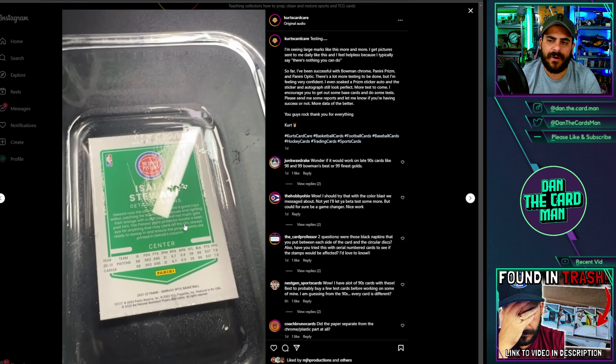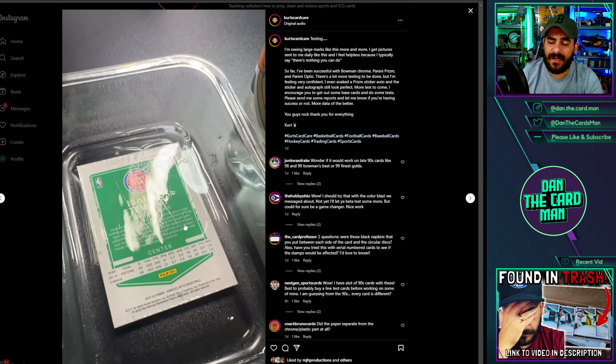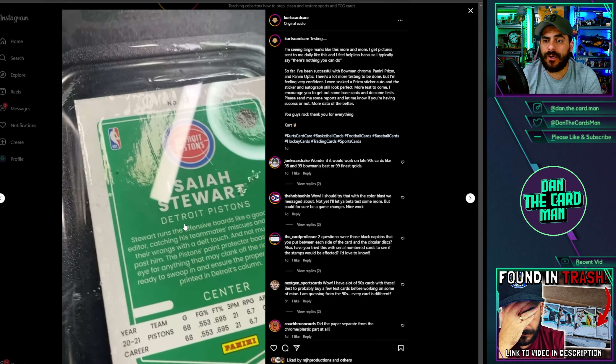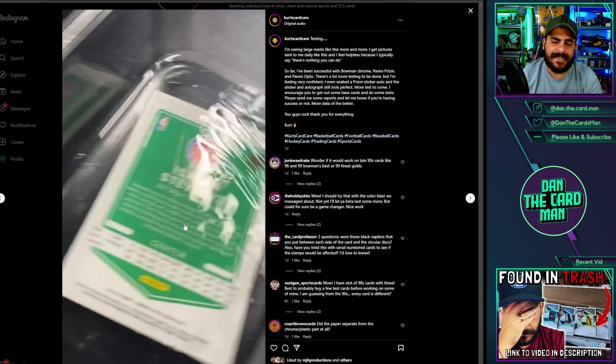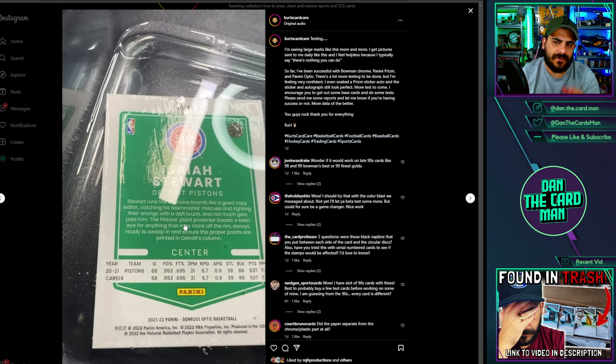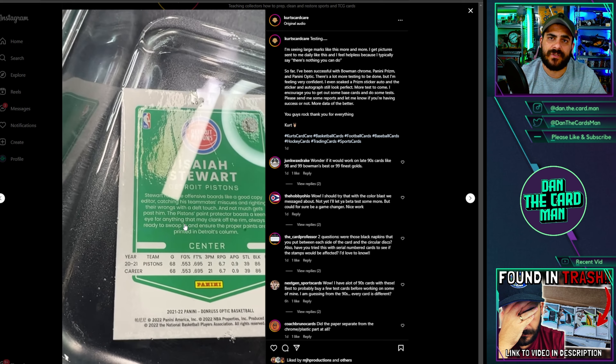Kurt himself was quite surprised. He then tried it on some other cards, including some cards with autos that I'll show you in a second. This is where my question comes in, because the card sits in there for 30 minutes and my concern has always been with services like this — what is the long-term damage to the card going to be? And one of my concerns is that people do stuff like this and then often don't disclose it.